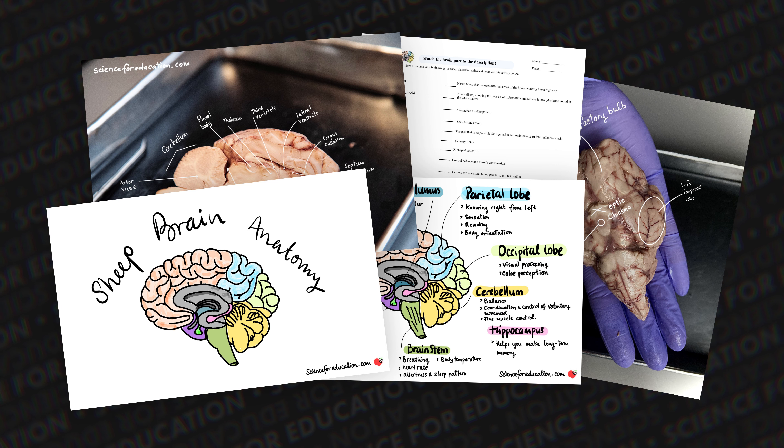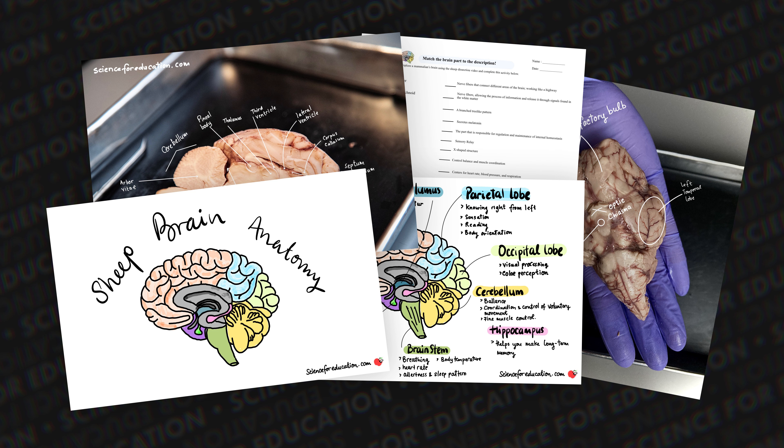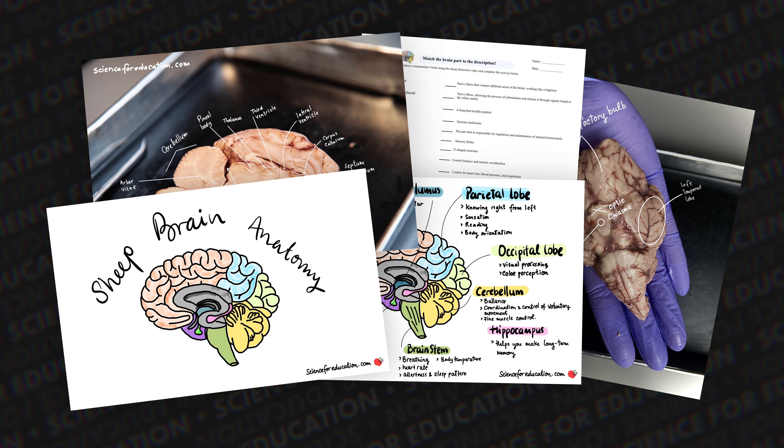I have also created activity sheets as a companion for you to get on board with me learning about mammal brains through this dissection video.